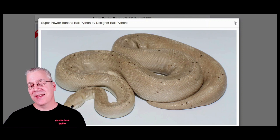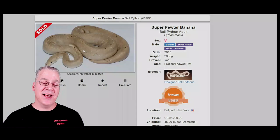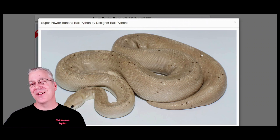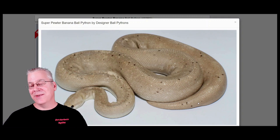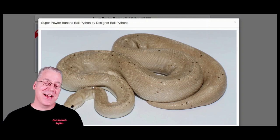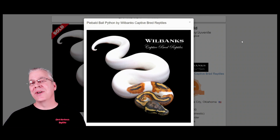This is an older female super pewter banana, weighing 2,835 grams — a full-size adult female. Usually with bananas, as they age and mature they get little freckles all over. I was trying to figure out if these little freckles were from the banana or from the super pewter. I'm pretty sure these look like banana spots, kind of equally distributed through the whole snake. I think the banana is being masked as far as the color, but you can actually see the spots from the banana breaking through in this combination. And you can see on the head that mixing banana in with a lot of combinations gives you kind of a cute head.